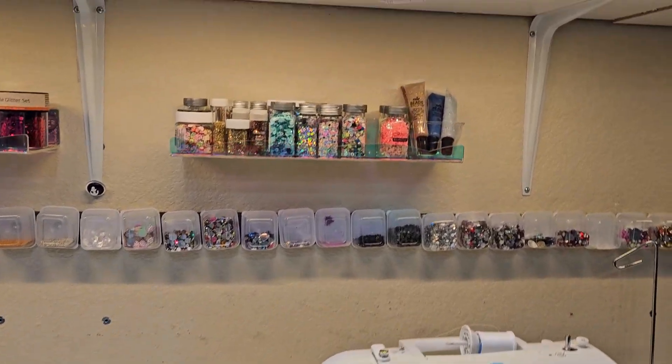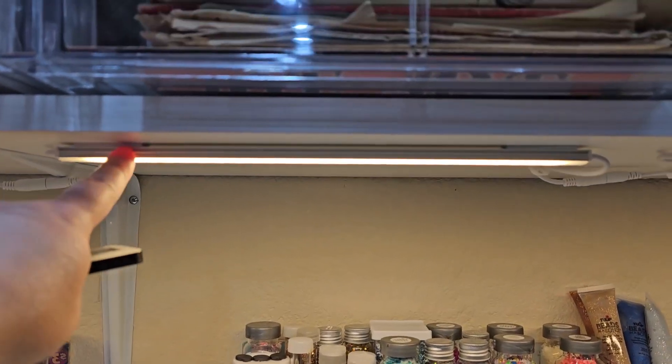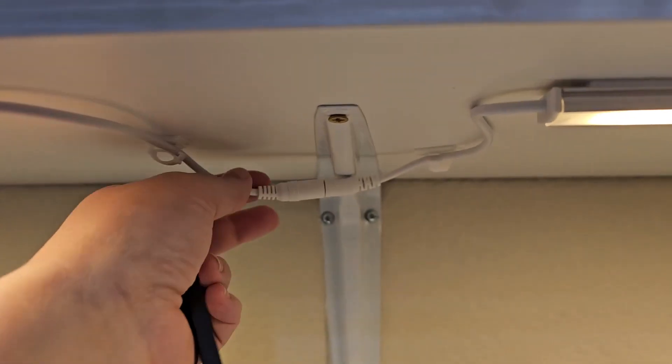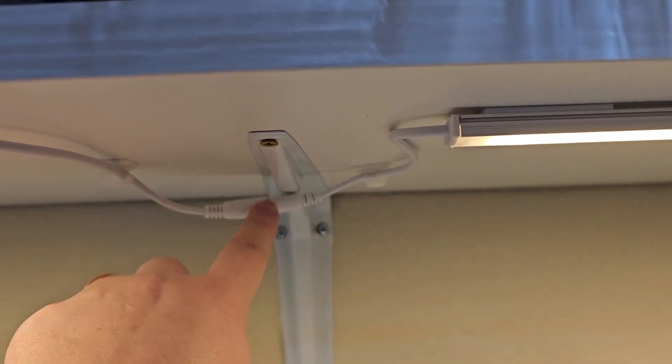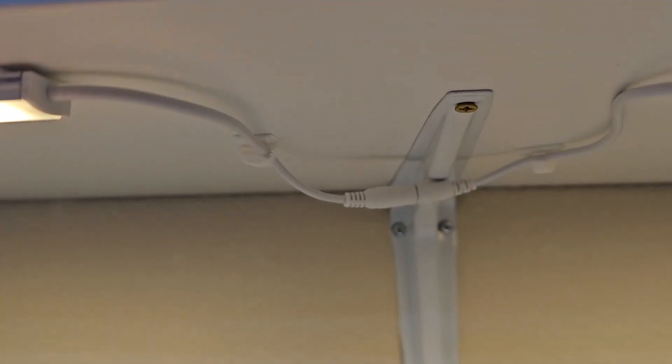I really like it. They were easy to install — you just put some adhesive on there and stick it on. You can make them as long or as short as you need; you just cut the links. It also came with these little clips to kind of tuck the cords away.